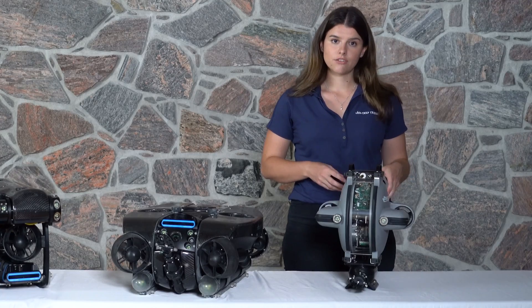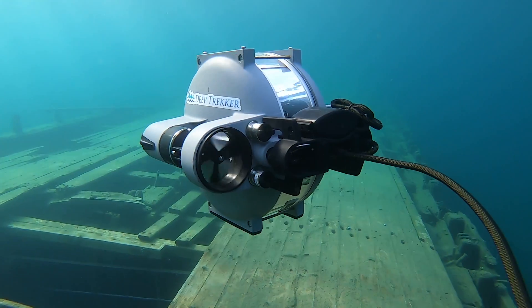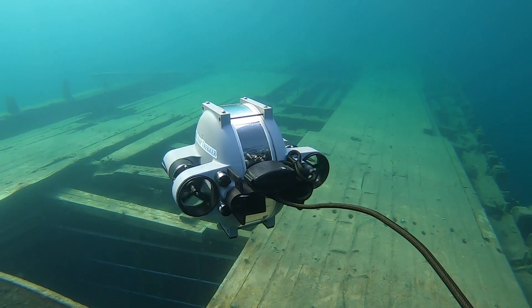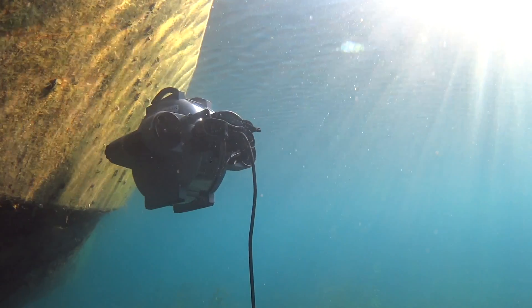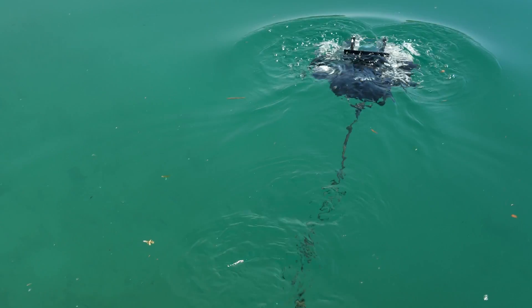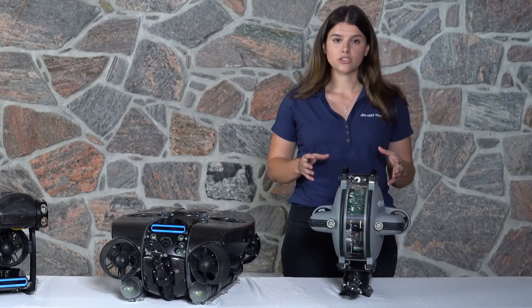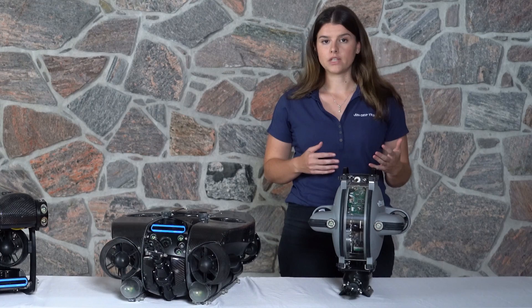The DTG3 is our most compact and portable unit. It's designed to get into hard to reach spots and is typically used in maritime for sea chest and tank inspection. This unit wasn't necessarily designed to support lots of additional tooling and sensors, so beyond visual inspection we'd look at one of our larger ROVs like the Revolution.